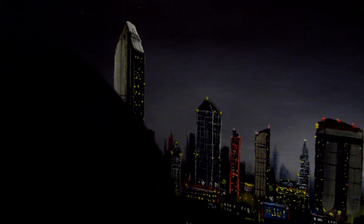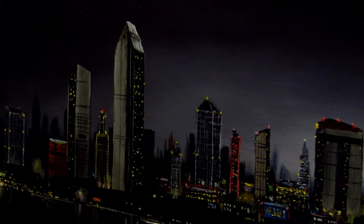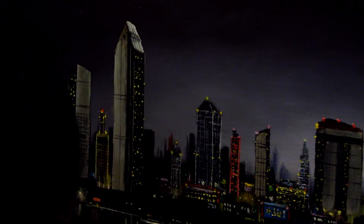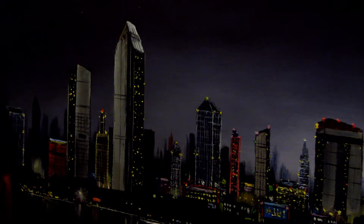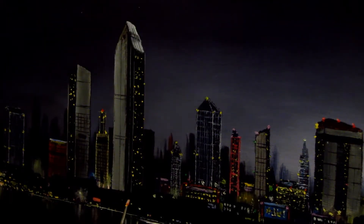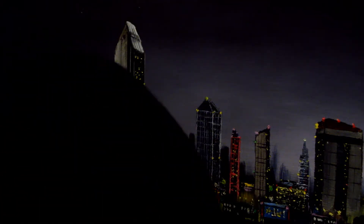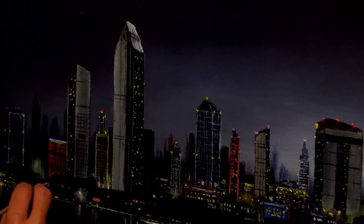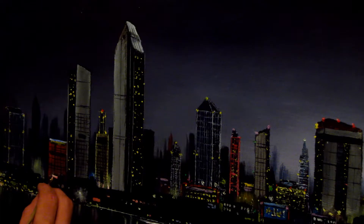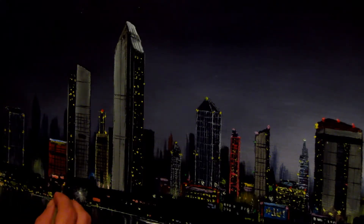Just going to get a bit of red out on the palette — and a bit of red and white, like a pinky tone. Up in here I'm just going to put some little windows, just a few here and there, just little details. I also want to use some of that purple or pink, just a bit of that on top of there. And a little bit more just there — creates these things like billboards and advertising hoardings.